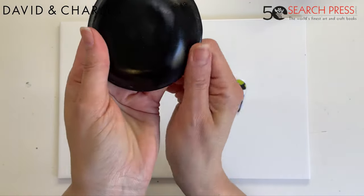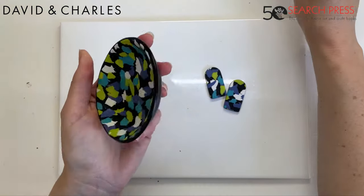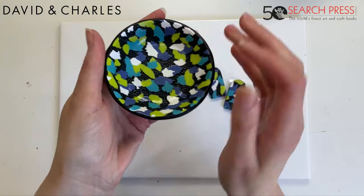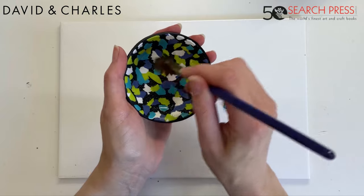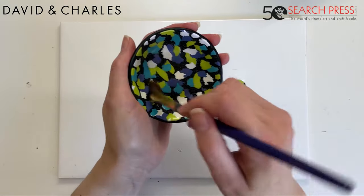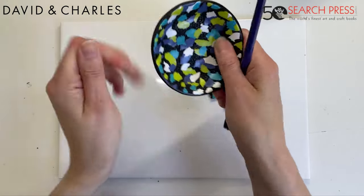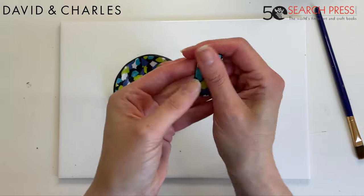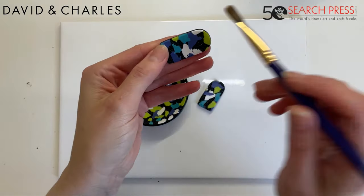A safety note on sanding: use eye protection and breathing protection, and make sure you're sanding in a well-ventilated area. I'll add the oil to the surface as well — if I've got a textured pattern, I'll grab a soft clean brush, put a bit of the oil on it, and rub that into the surface where fingers can't reach. You can just see it starting to shine a little bit, and that shine will stay.